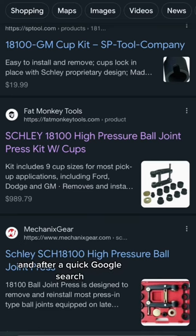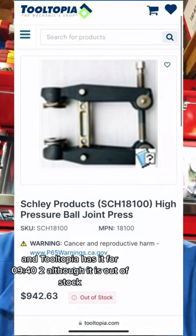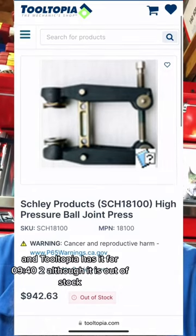After a quick Google search, looks like Fat Monkey Tools has it for $9.89, and Tooltopia has it for $9.42, although it is out of stock.